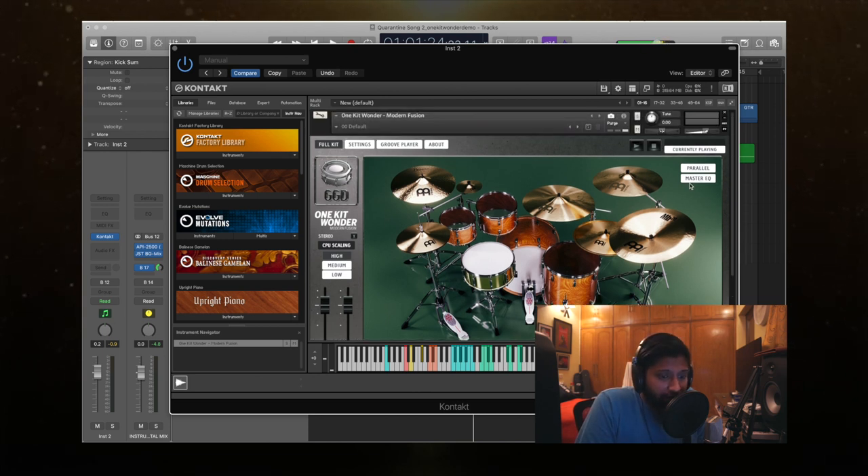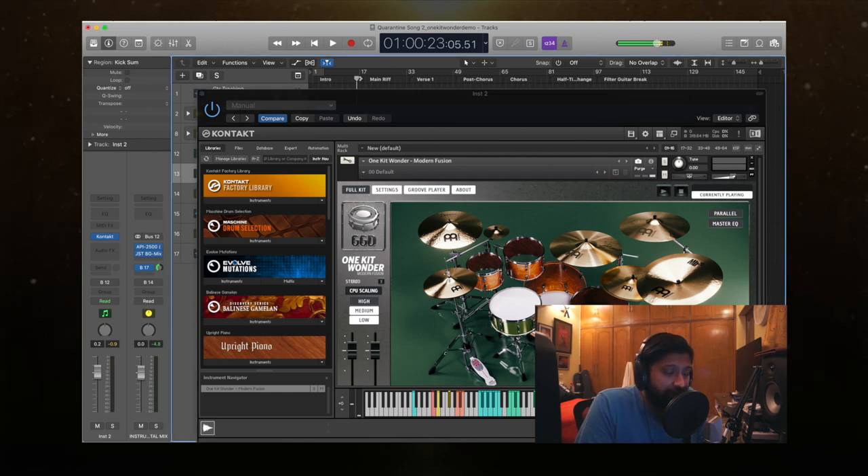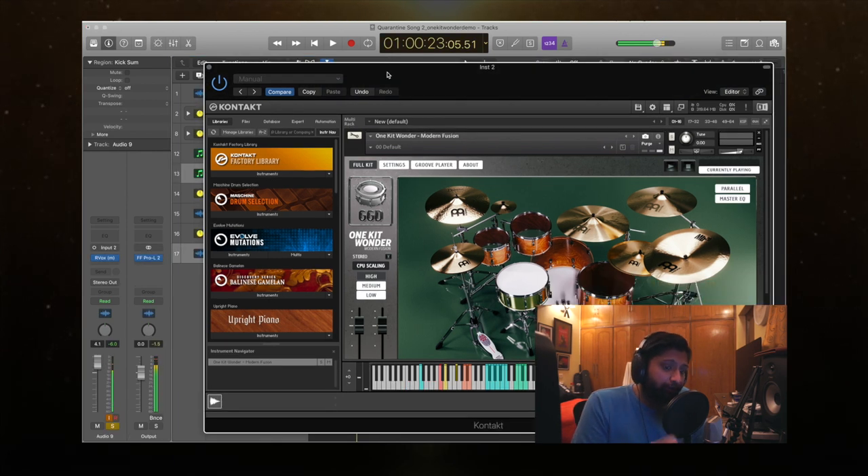You're probably also seeing there are two buttons over here — a parallel compression button and a master EQ. You can disable them on and off if you feel like you want to apply your own parallel compression or EQ. Let's see how it sounds with and without — you'll notice the difference is quite apparent. They've really made sure that whatever mixing has gone on under the hood is quite substantial. I'm going to start with both buttons engaged, turn them off and on again so you can see the difference.